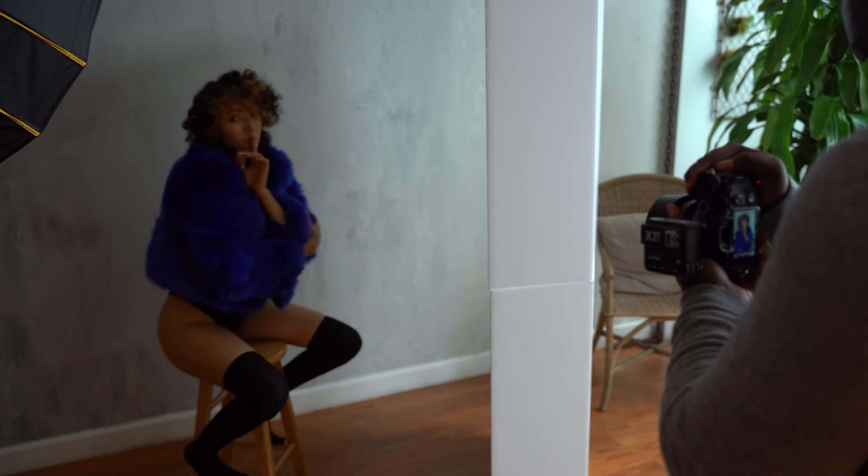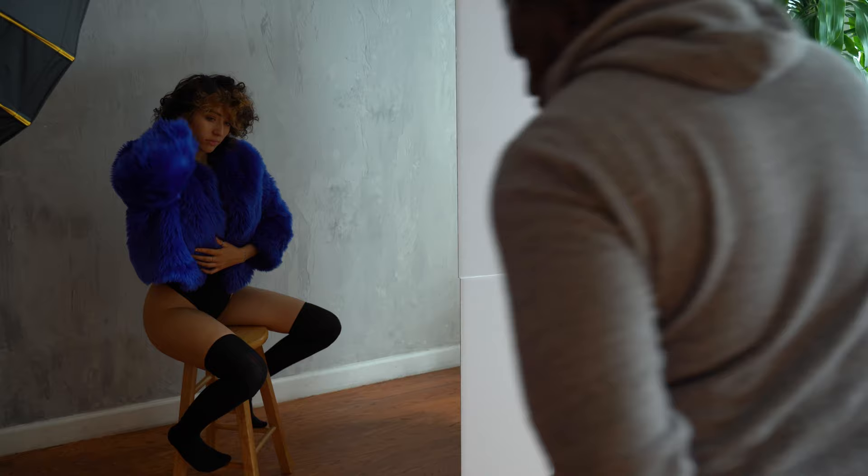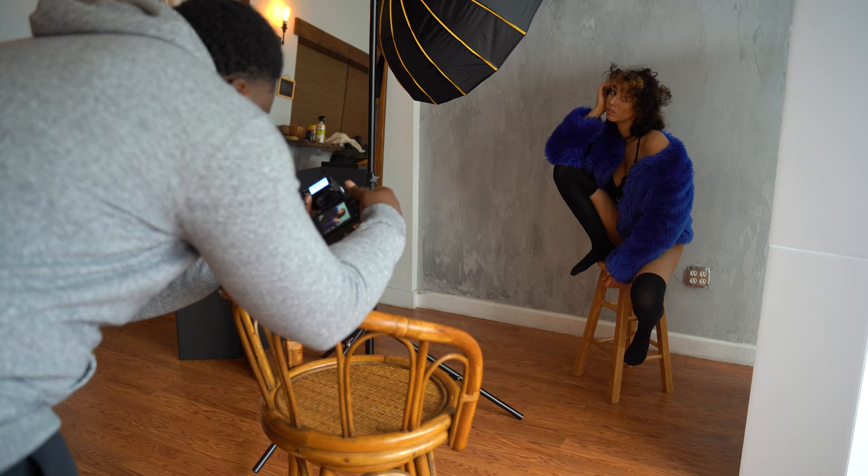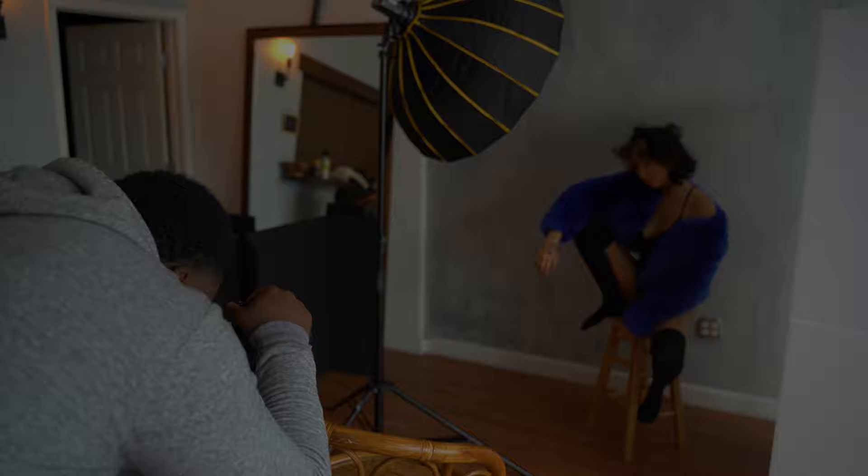What is going on guys, it's Dakota from Decalvo Photography, and in today's video I'm going to go over a few different ways on how you can use V-flats to enhance your studio photography. A V-flat is a great tool that every photographer should own. Its most common purpose is to be used as a reflector to bounce light onto the subject, but there are various other purposes that this tool can serve.